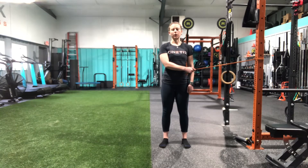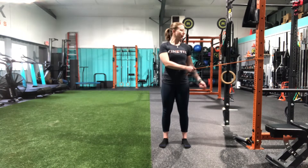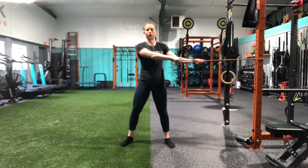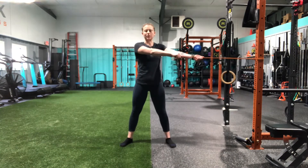This is our wide stance payoff rotation. I have a band attached to the rig here at about chest height. I'm going to step out until I feel some tension in the band. Wide stance here.